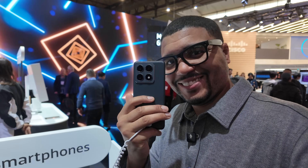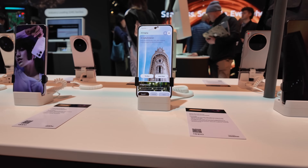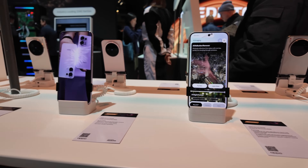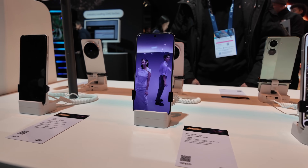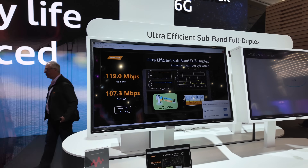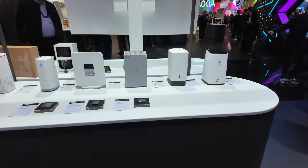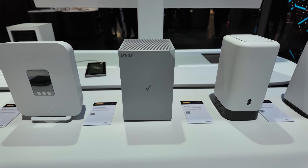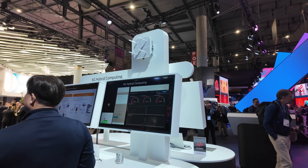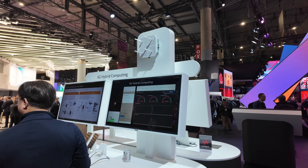This is my first MWC and a big thanks to MediaTek for making this happen. If you ever find yourself at a trade show, make sure you look for the MediaTek booth — they have some of the best innovation in technology you could ever find. They're also demoing 6G products which will keep you connected everywhere you go, and I can't wait to hear more about it. Thanks to MediaTek for making this happen, and if you want to know more, hit the link below.